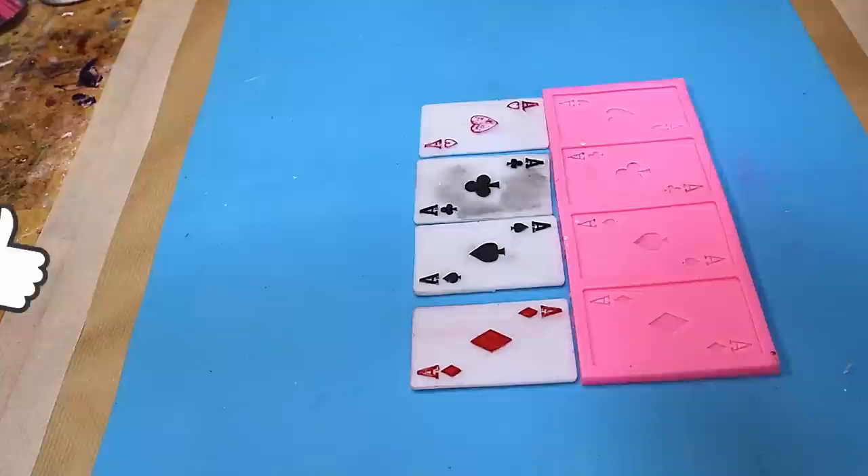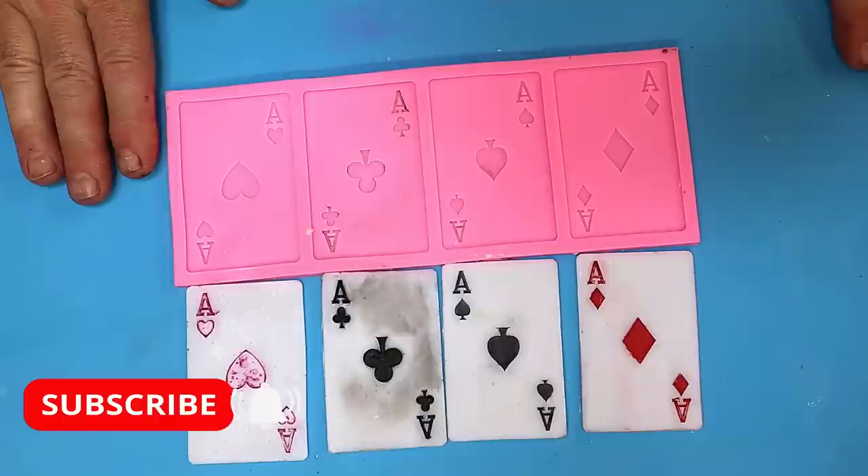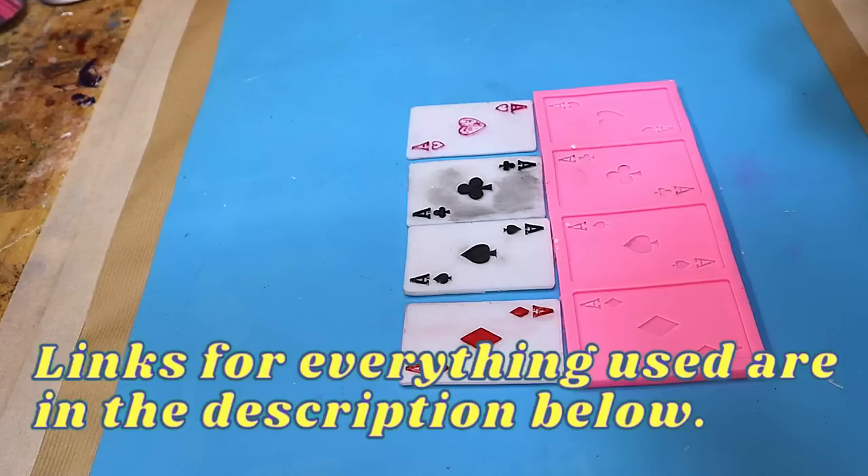Please hit that like button - it really helps my videos get out there and tells me the sorts of things you like. If you'd like to get hold of anything I've used today including this mold and the resin, the link is in the description below. Be sure to check out my next video on how I make my own titanium white and other pigment colors that work brilliantly in resin. Take care, enjoy your resin, bye!